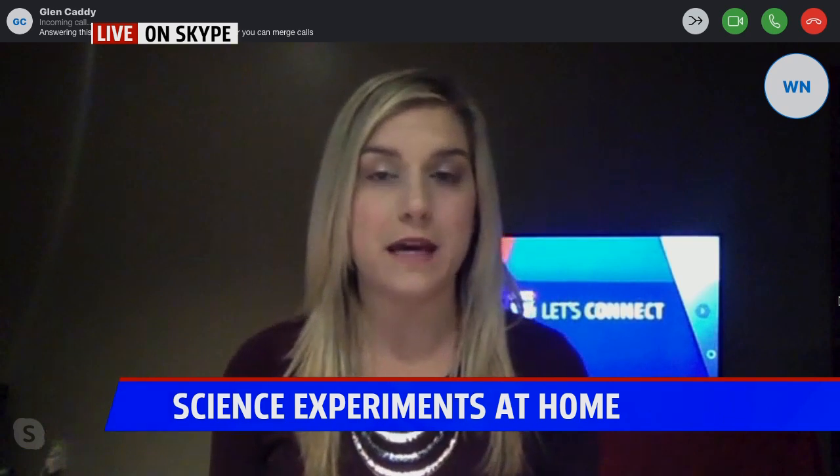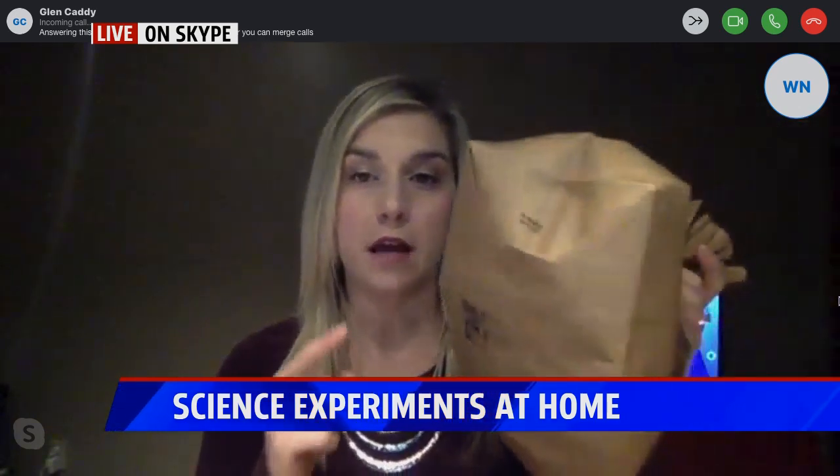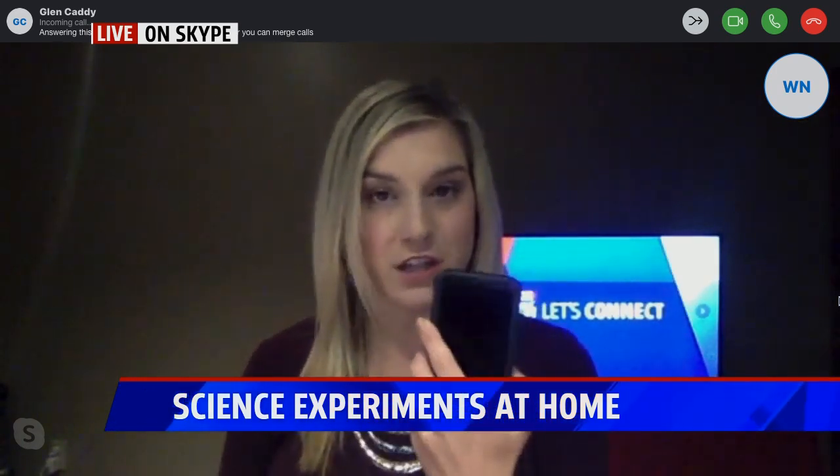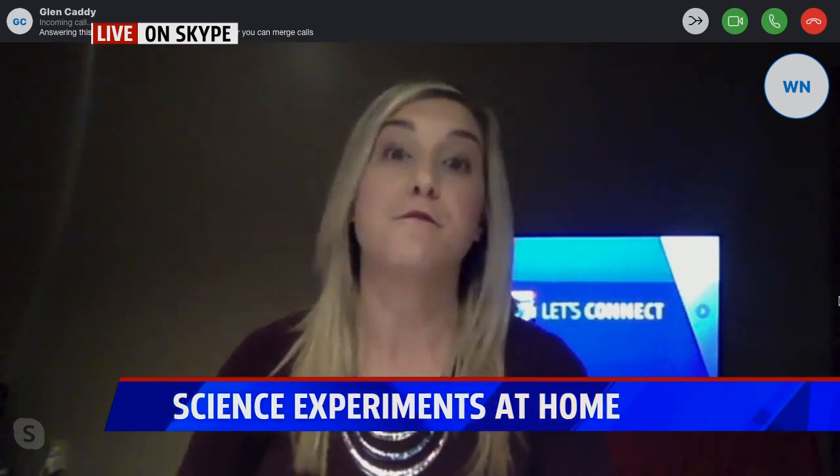Today we're going to keep it basic, learning one of the fundamental things of a storm — and that's thunder. For these experiments you just need three simple things: a brown paper bag, a flashlight, and a stopwatch. I'm just going to use the stopwatch on my phone.